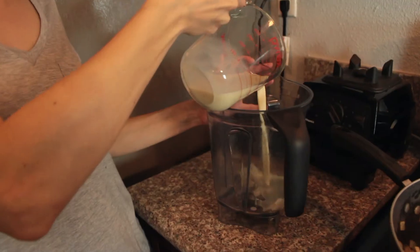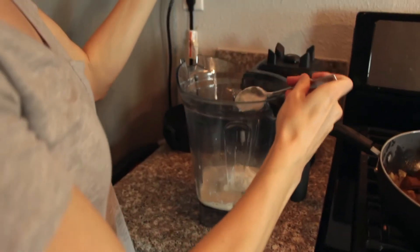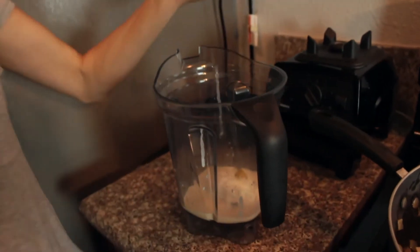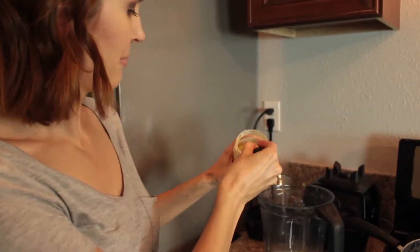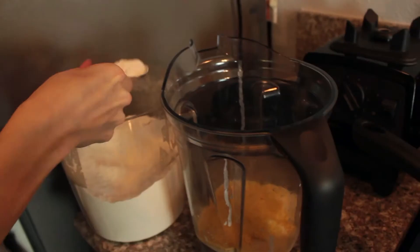Half a cup of soy milk and we're gonna do four ounces of a vegan sour cream substitute, half of a vegetable bouillon cube, a quarter to half a teaspoon of garlic salt, two tablespoons of nutritional yeast, and two tablespoons of flour.